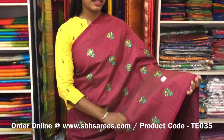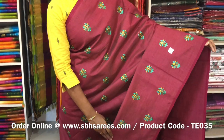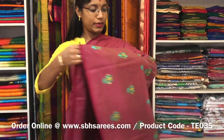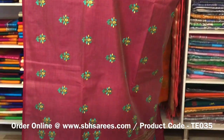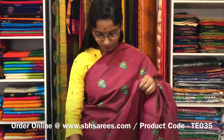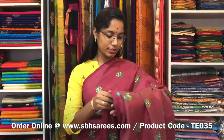This is a Tussar Embroidery Saree in maroon colour. It is a borderless saree. On the entire body we have a floral embroidery design with a running pallu and a plain running blouse. The price of the saree is 2000 and the product code is TE 035.